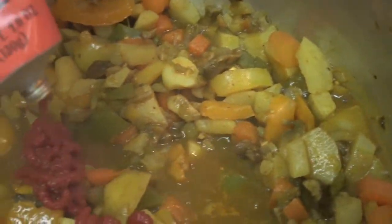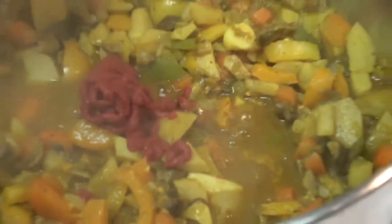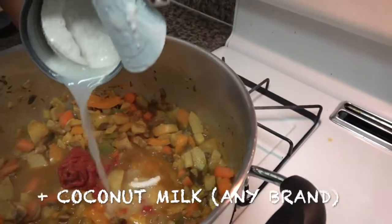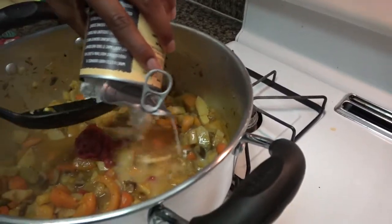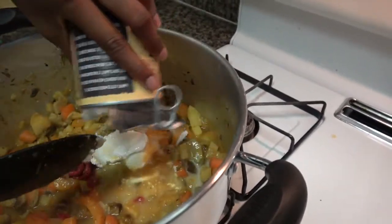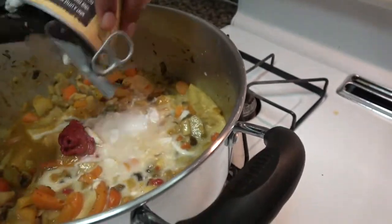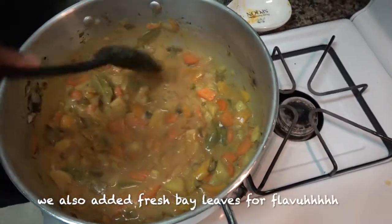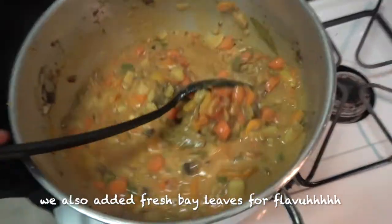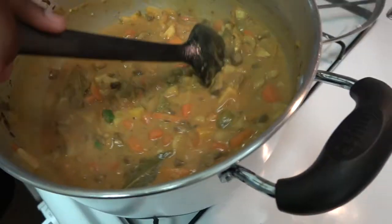If you notice, everything is kind of turning yellow — that's from the curry and the turmeric. The next most important ingredient besides the curry powder is the coconut milk. This is what gives it a light color; it'll be kind of light yellow by the time we're done. We're going to let this sit and simmer and let all the seasoning get in there and work its magic.